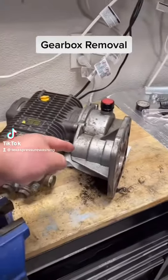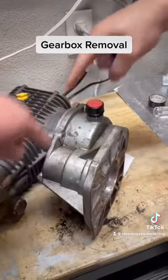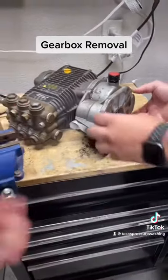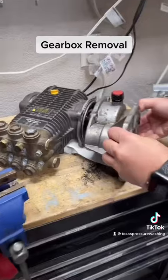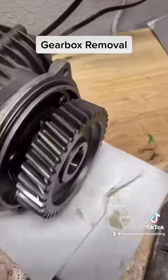We're taking off the bad gearbox on this one. Initially there are four bolts that you take apart. You've got to drain the oil before you do that, which we've already done. Once you've got it off, inside there you'll see there's an allen wrench.